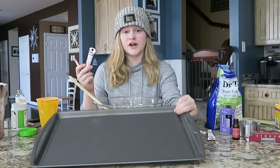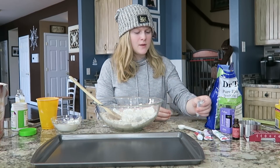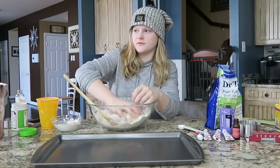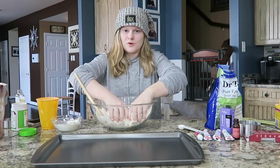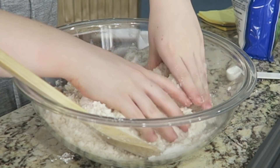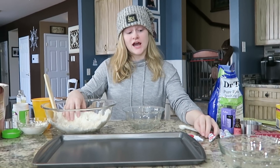I got this little tray so I can mold it. I have red, pink, purple, and green. I'm going to mix it with my hands a little bit — oh, they feel so good! Since I made a big batch I'm separating them.